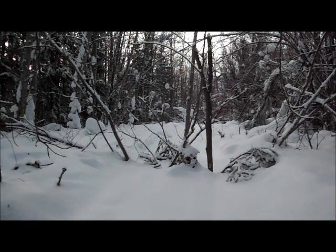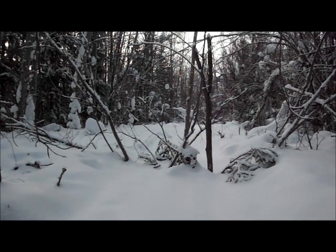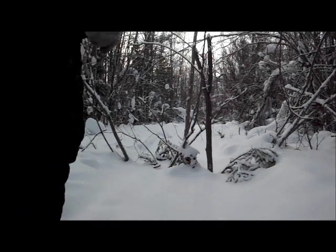That's lynx number three on today's run, got him on a simple trail set. At first I thought he was a wolverine - just looked under his chin, you could see it out of the snow, kind of looked wolverine-y, not a very big-looking lynx yet. But it's a good simple trail set - works great.